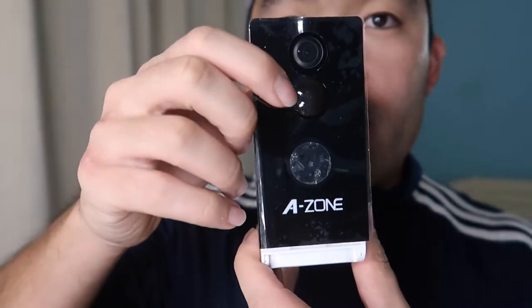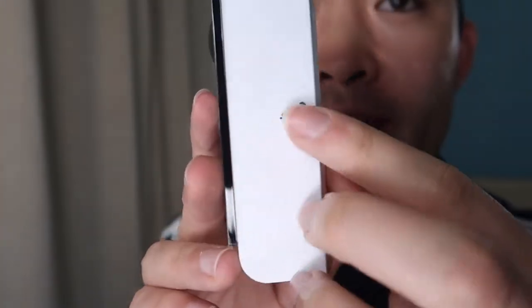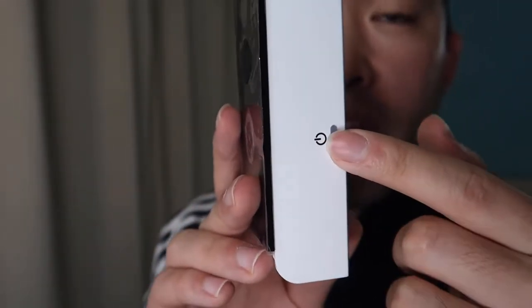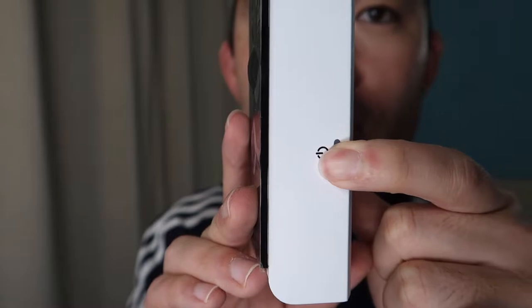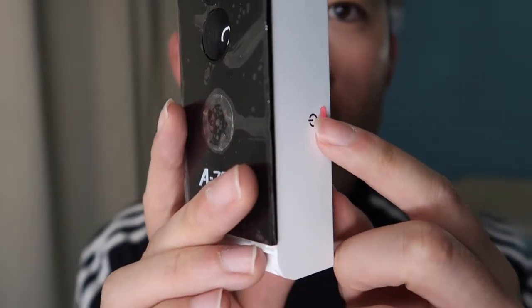Here's what the product looks like. There's a lens right here, a motion sensor, and a light vision option. You can see the A-Zone logo on there. On the side there's a power light indicator, and if you press the button you can turn the product off and on. When you turn it on, it shows red, so we need to pair it up first.